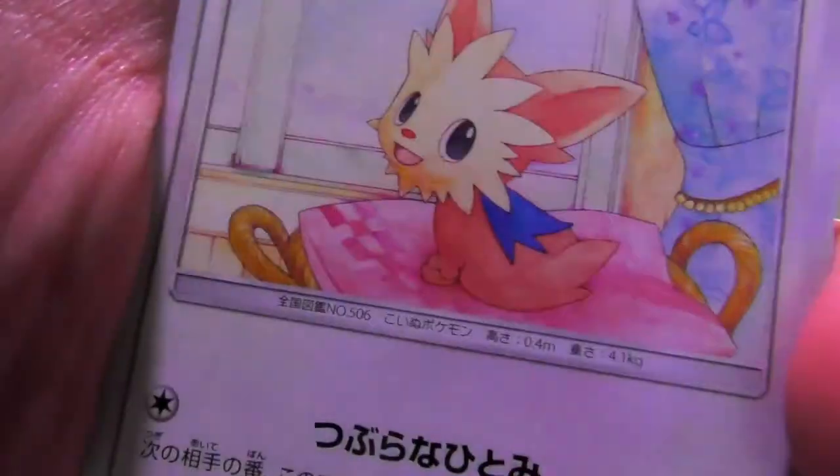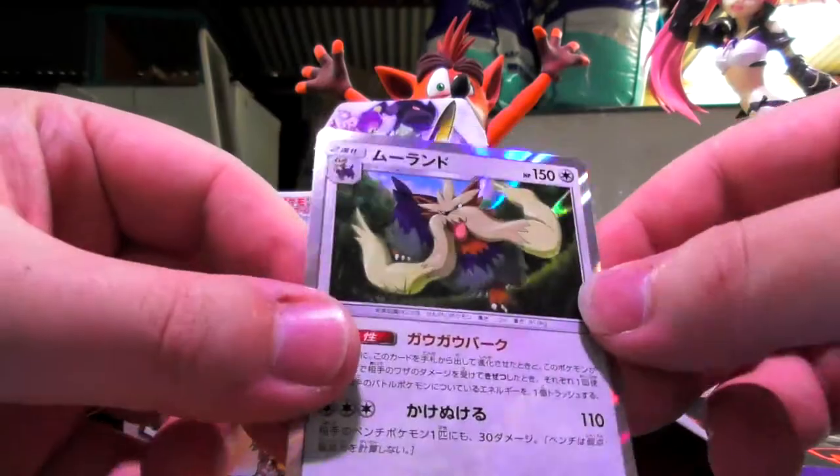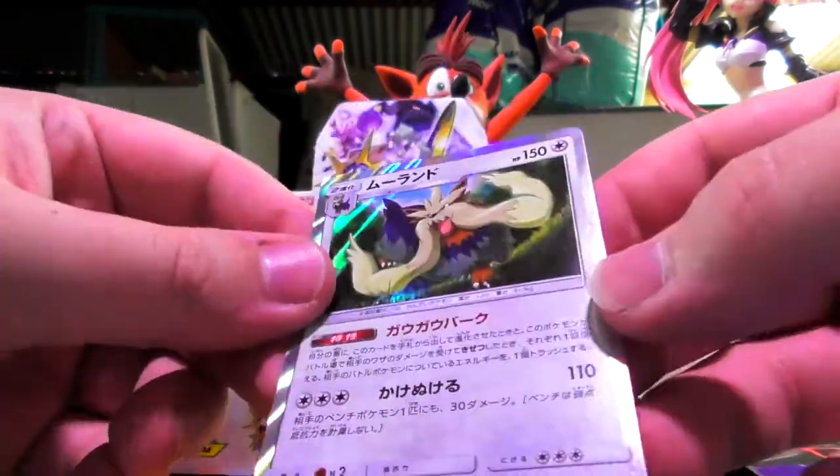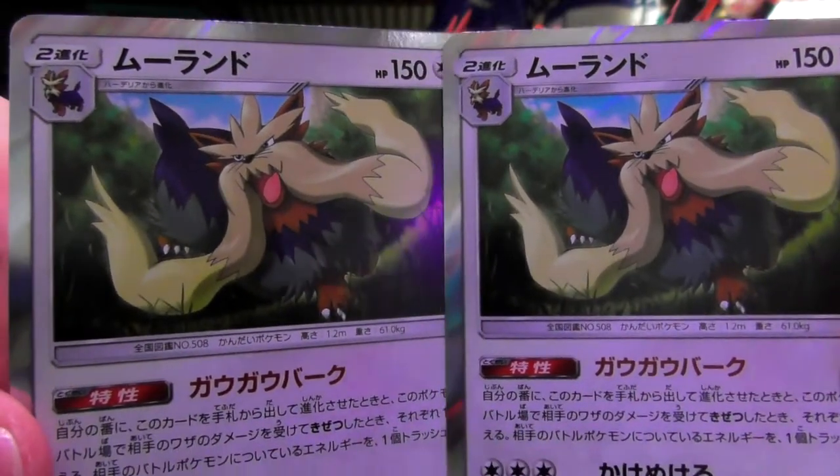Oh it's so cute! I got excited because I saw the holo but now I just got another Stoutland. With friends like these, you mustache me a question. I was going to say 'my stick together' but I just ruined it all.